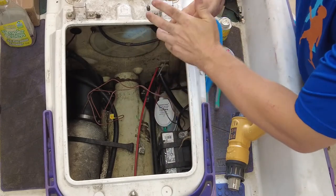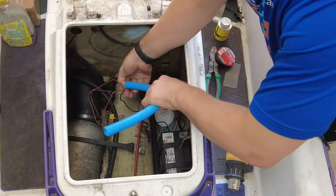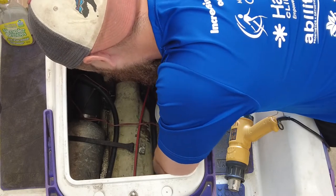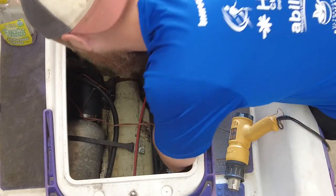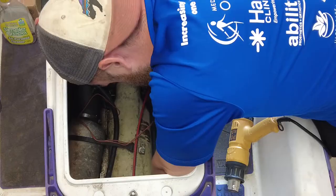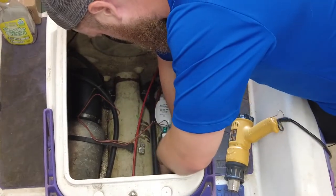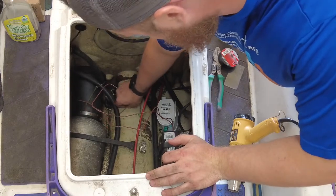Now I'm going to slide this piece of conduit over just for some extra protection. Here I'm finding a good spot for it. I'm going to use a couple zip ties just to hold everything in place. Now that we have our conduit run, as you can see through here to here, I'm just going to put the end on. The neutral wire is hooked up and that should still work.